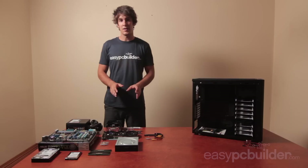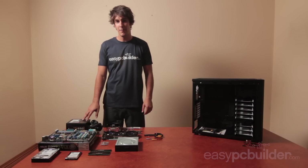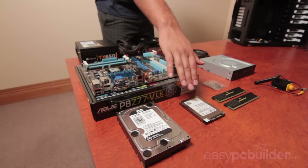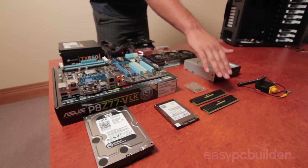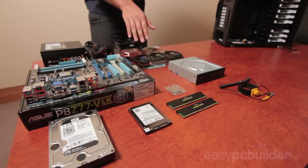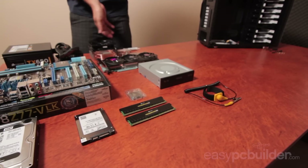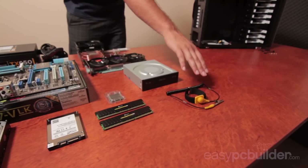So what are we building with today? We've got our power supply, our motherboard, our hard drive, our solid state drive, our RAM, our CPU, a high performance graphics card, an aftermarket heatsink, our DVD burner and an anti-static wrist strap.